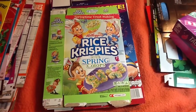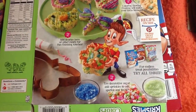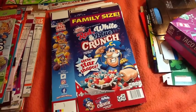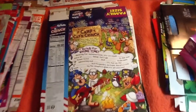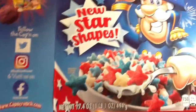Rice Krispies with Spring Colors. Check out the little recipe on the side. Red, white, and blue crunch with star shapes. Didn't they do this before? I see so much cereal I can't remember. Those shapes look familiar.